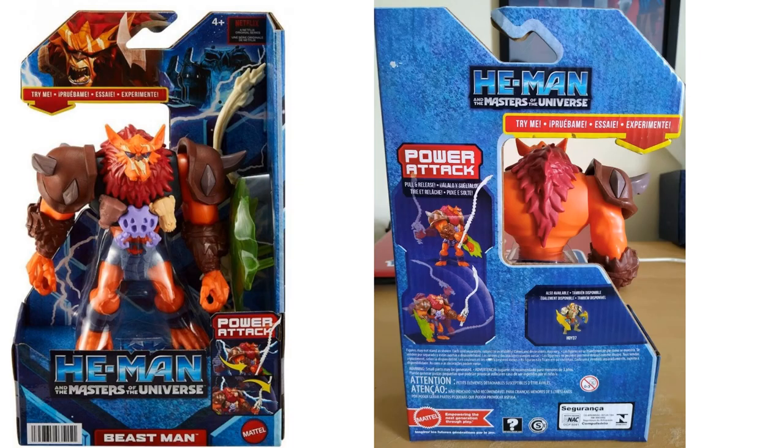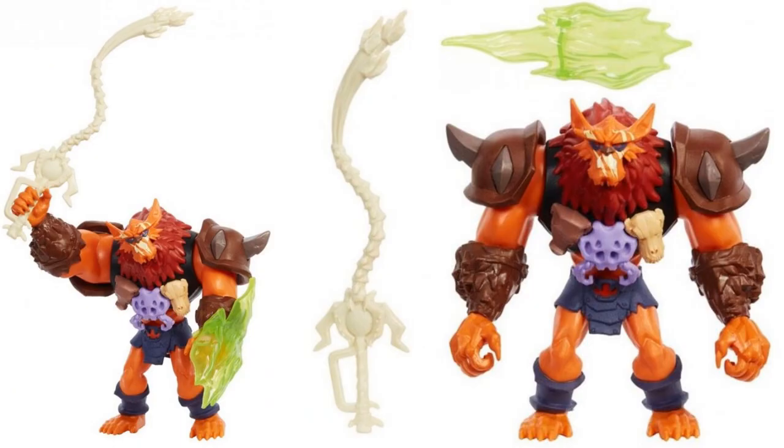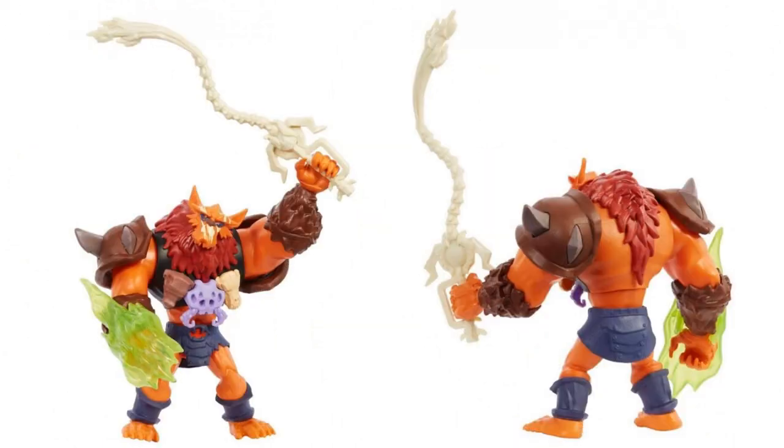Here we have Beast Man. You can see him in package and up close with that scarred face and skulls on his chest. He comes with a whip accessory and what looks like a green shield. From the back you can see the fur going all the way around his neck and down his back.